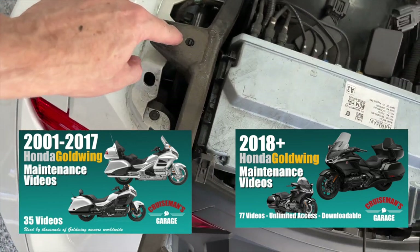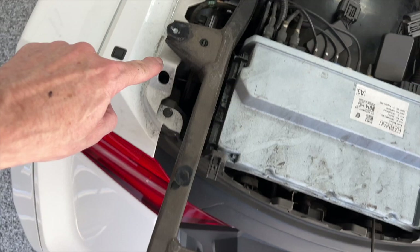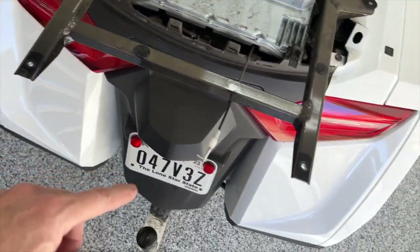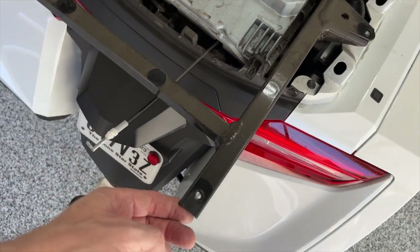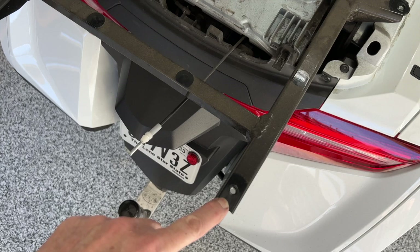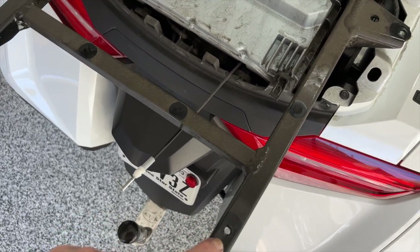Once I did get the old trunk removed, I had to do some cleaning up. You can see the subframe that's mounted to the frame right here, and at this point I had to make a decision: was I going to use this subframe or was I going to make some modifications to use the Traction quick release?